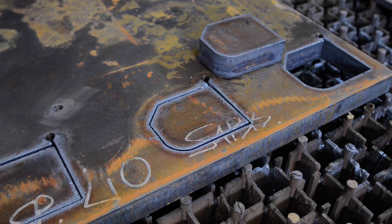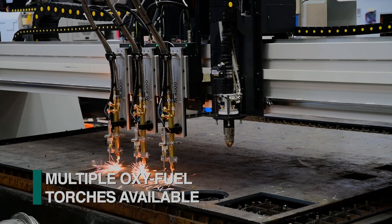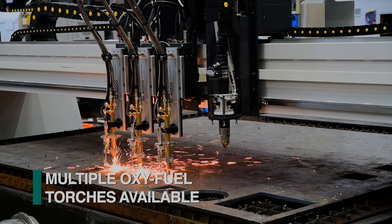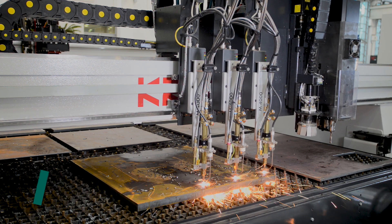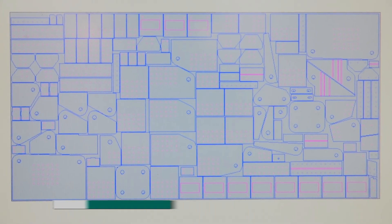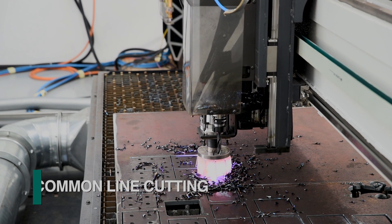For those applications that require the cutting of thicker plates, multiple oxyfuel torches can be furnished on the Kronos. Regardless of the thermal cutting process employed, FeChap's proprietary nesting software minimizes scrap to reduce material cost and process time with common line cutting.